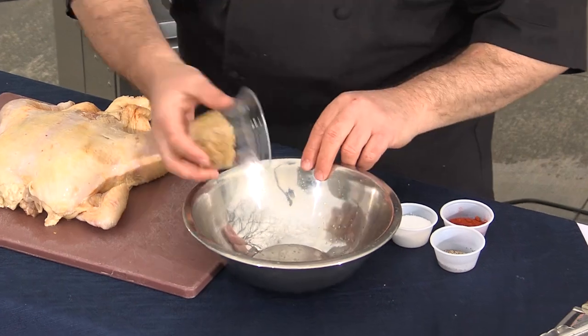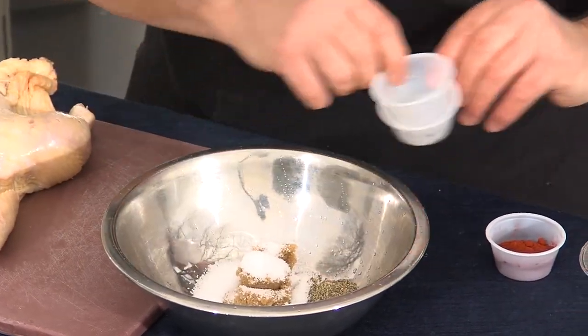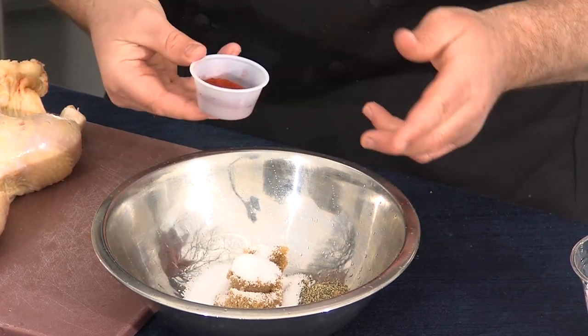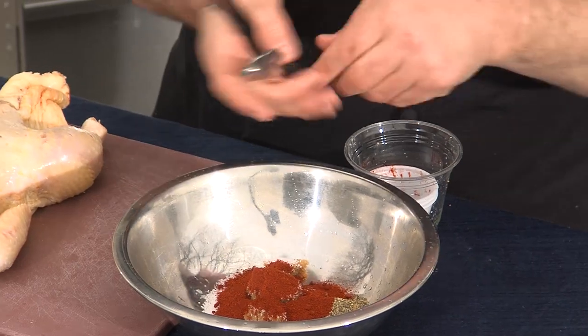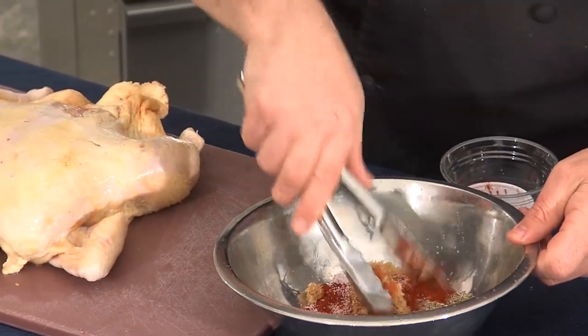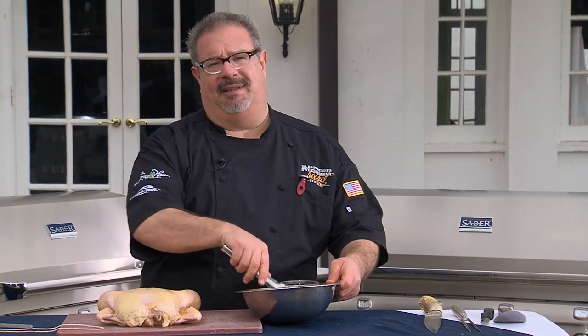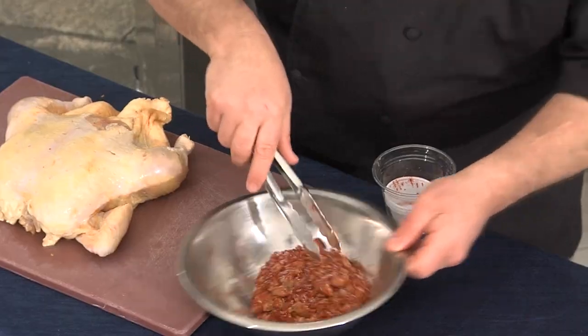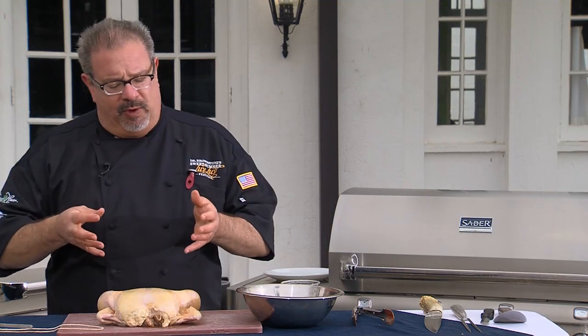So the first thing we'll do is put together our rub. We've got brown sugar, salt, pepper, and a combination of chili powder and paprika. This is a very simple rub — almost anything could be added to this: garlic, onion, cilantro, cumin. But what this is going to do is give us a beautiful color and really extract some of that beautiful flavor out of the chicken.